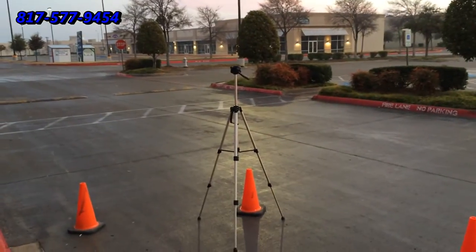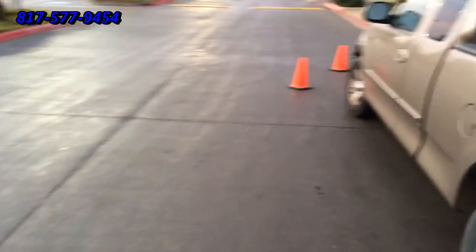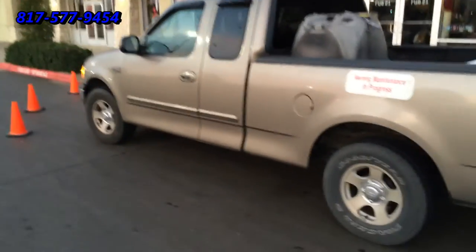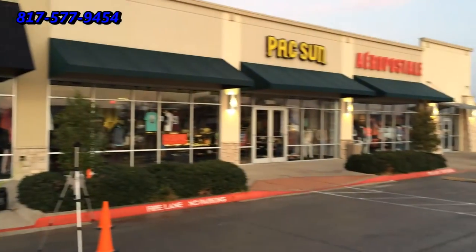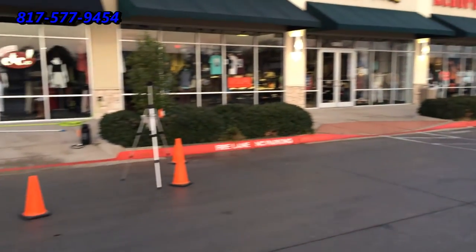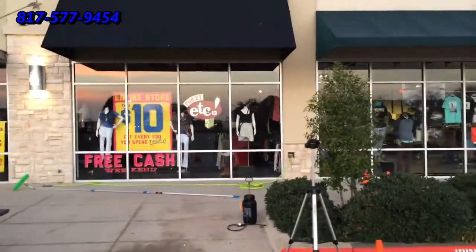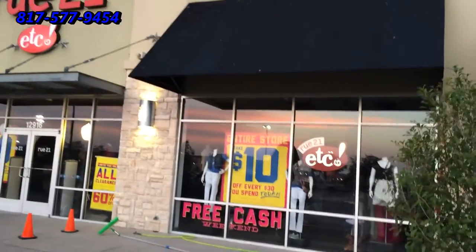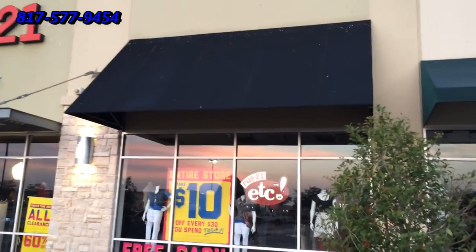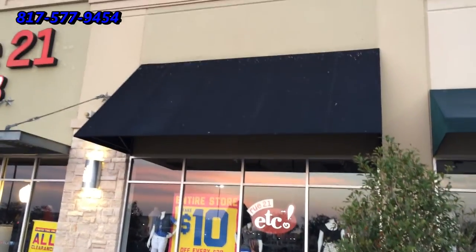There's the tripod — I'll probably be shooting from this location as I work. I'm just going to give you a better view of our project. Let's go ahead and hook up the camera and get cleaning. First thing we're going to do is apply the awning cleaning solution, then brush it in and let it sit for a while to help get rid of those bird droppings.